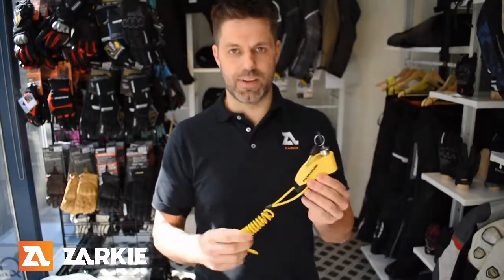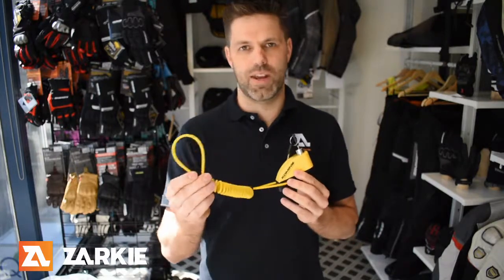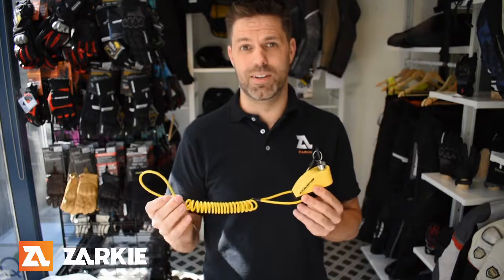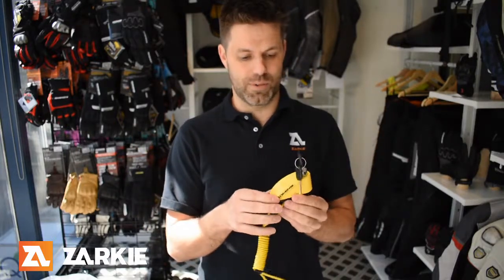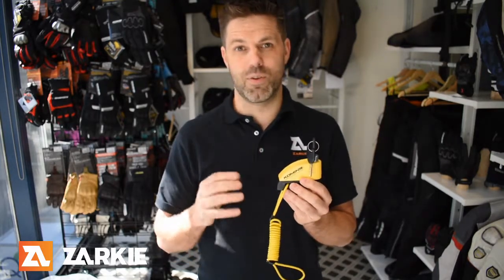This lock does come with a reminder cable as standard. You can put that on your handlebars just to remind you that your bike is secured. If that doesn't remind you, the alarm sure will, so it's not really a big deal.